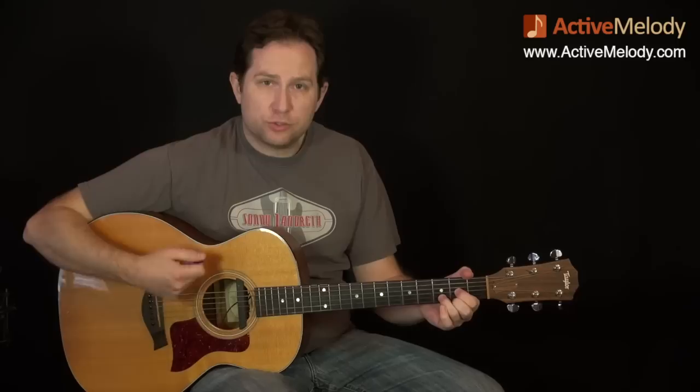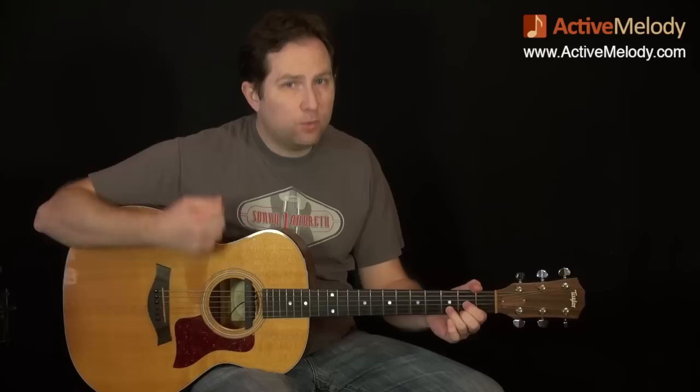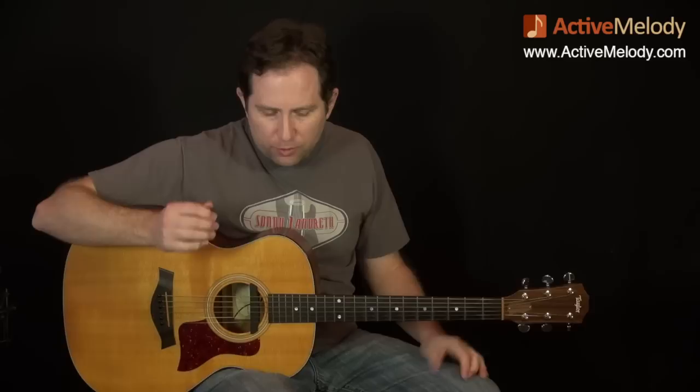So that's what the left hand is doing, at least when we start with the D chord. The way that we're going to count out the strumming pattern is we're going to say: one and two and three and four and. Every time I say one, two, three, or four, that's going to be a downstroke. And the 'and' strokes will be upstrokes.